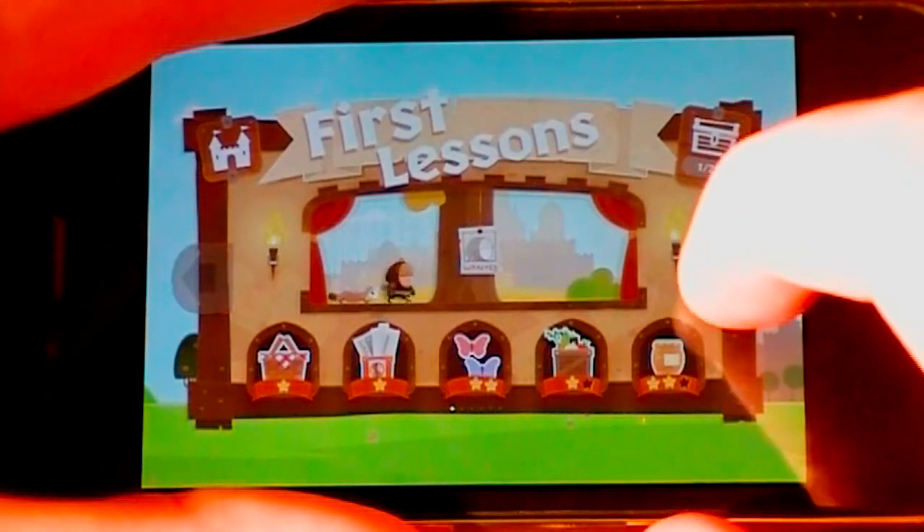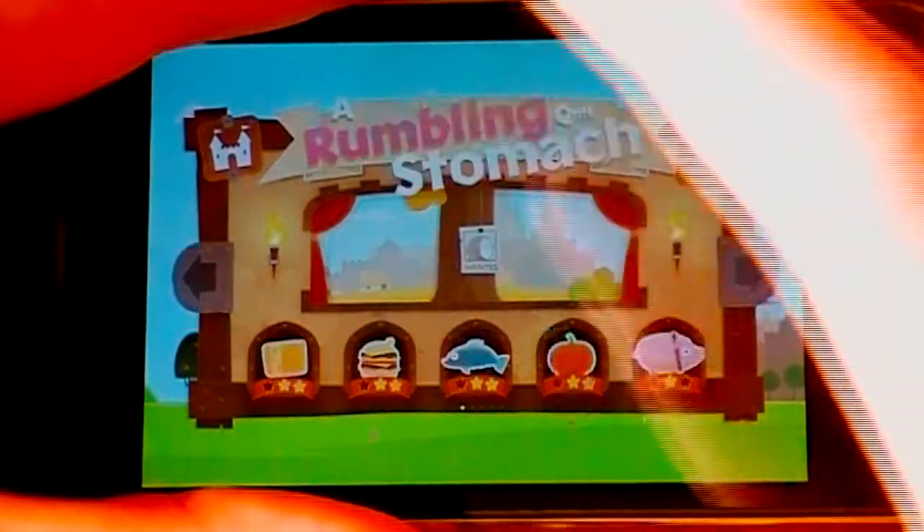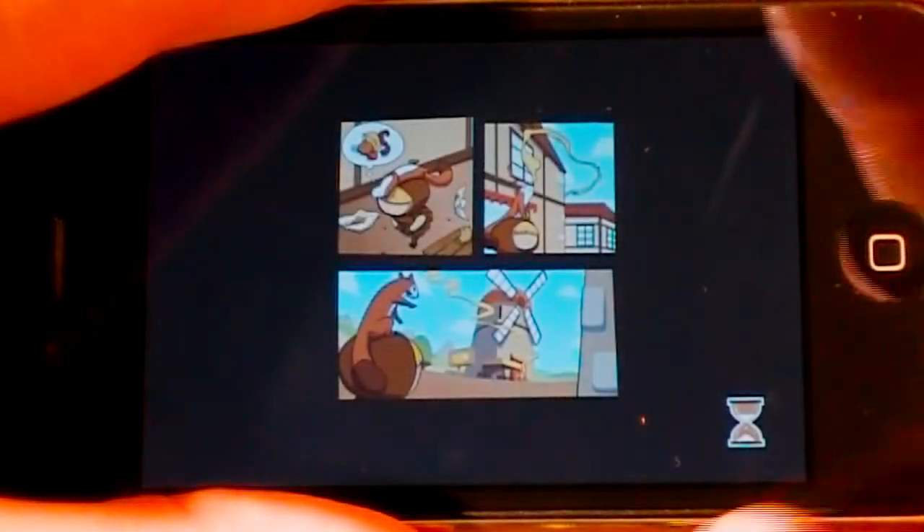So you can see we have a few different chapters in the game — first lessons. There's quite a few different chapters, and in each one you'll have over five levels. I'm just going to show you guys the first level here, and then I'll show you a little bit harder of a level.